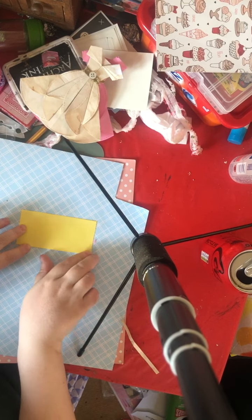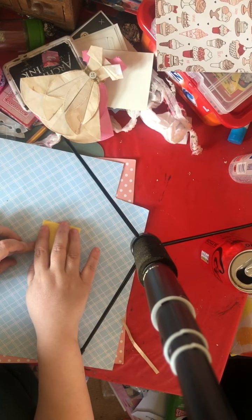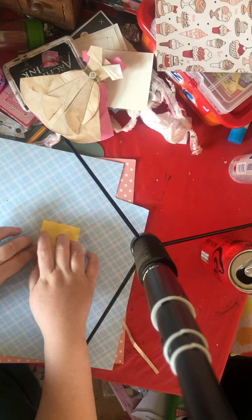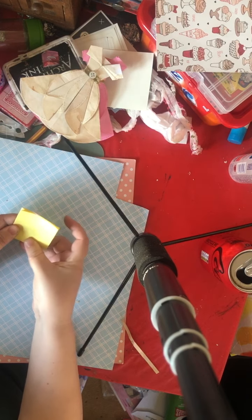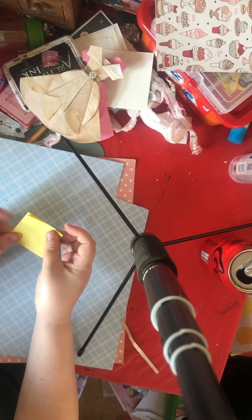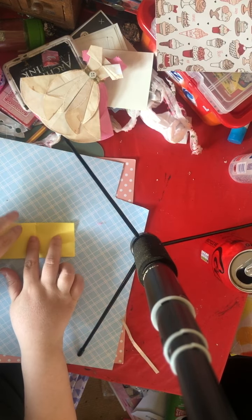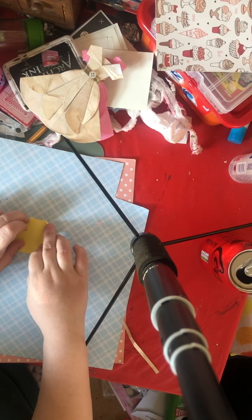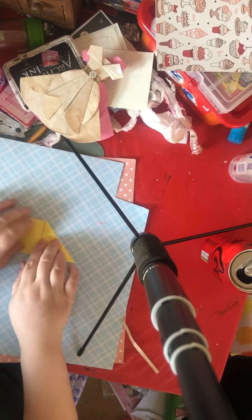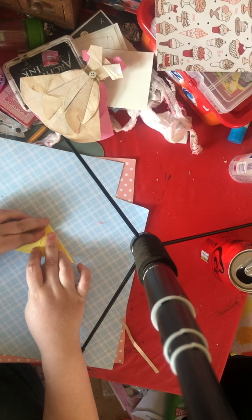Sorry for my dirty fingers guys, I've been crafting. You grab it and fold it in half again. So you fold in half — bear in mind it's 7 o'clock in the morning here. Then fold in half again. With your closed bit at the top, you fold to the middle, do the same with the other side, fold to the middle, so you end up with a triangle.